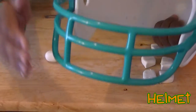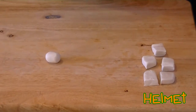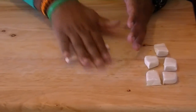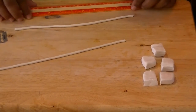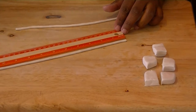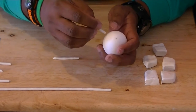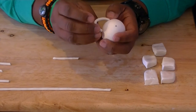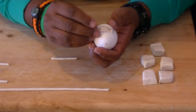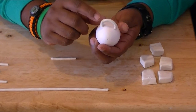Now let's work on the helmet. The helmet has a guard, so we're going to try to make it as simple as possible. Start by rolling out your clay into a rope. Once you have your rope ready, cut about two inches. These pieces, once attached to the egg, will form a round cylinder — that's going to be the guard itself.